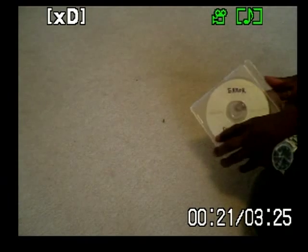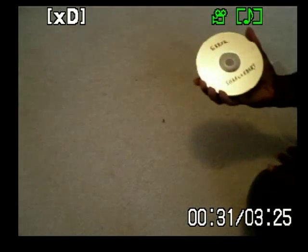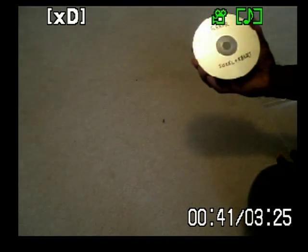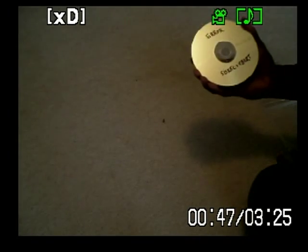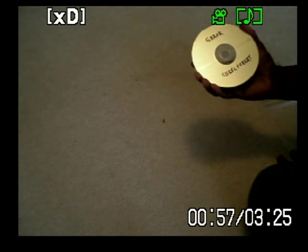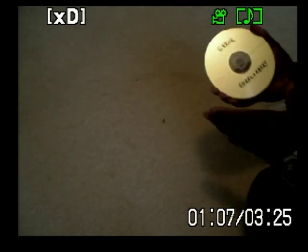So here I have a rewrite DVD made by Memorix. I've had rewrite errors on it. You can see I labeled it with a permanent marker to indicate that it has been giving me errors. Ciskel and Ebert was the program that was recorded on it. I have since switched to using Verbatim, a DVD of better quality, because my Memorix DVDs had several problems with rewrite errors using that brand.